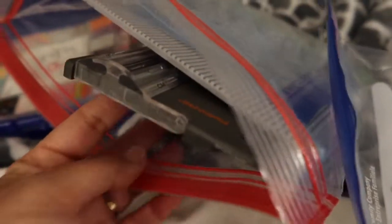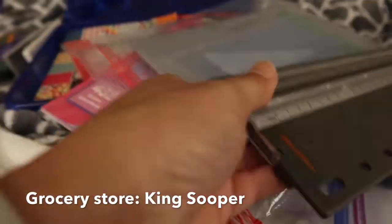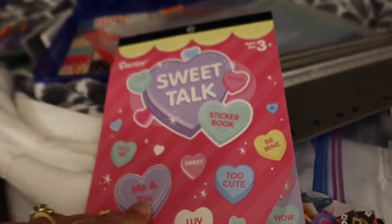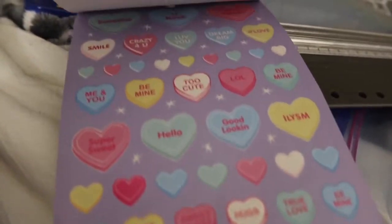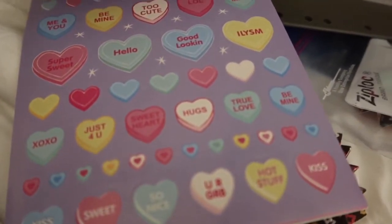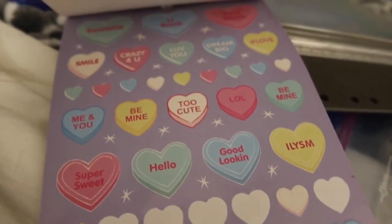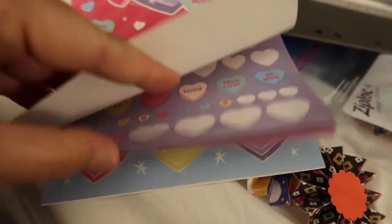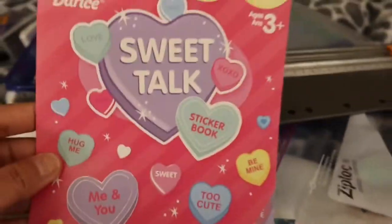We went to the grocery store and in their Valentine's section they had these stickers. I went ahead and bought them — I really don't need any more heart or Valentine's stickers — but I bought them just because I knew I was going to be making rosettes and I wanted to add a little embellishment. That was fun.